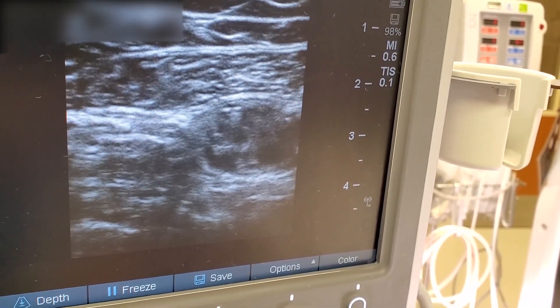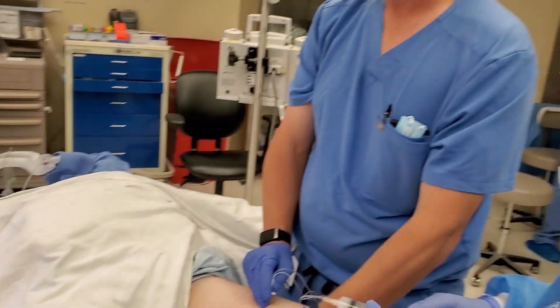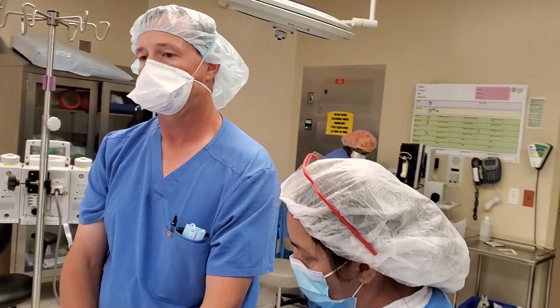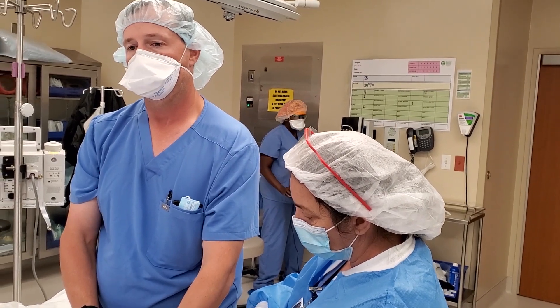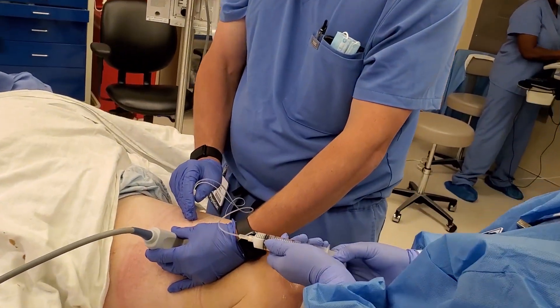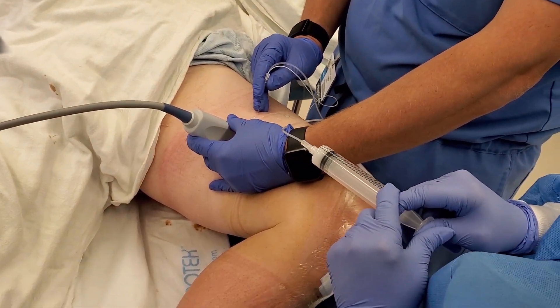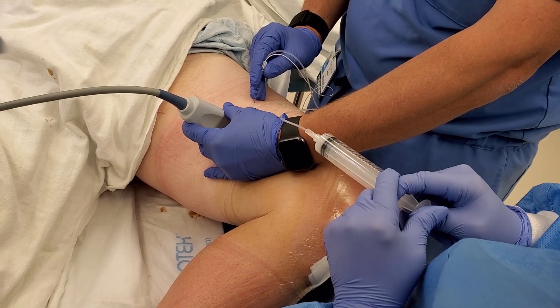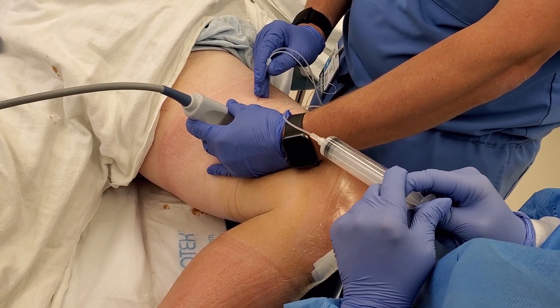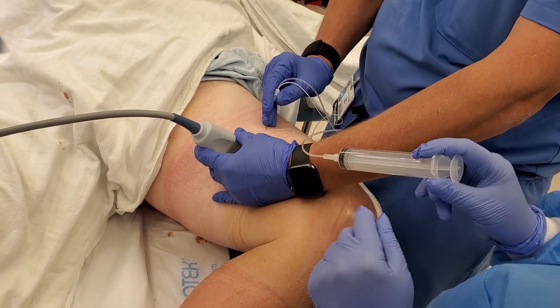What I like to do is inject 15 cc's into the canal, and then save the last five cc's to come out slightly, still deep to the sartorius muscle, and inject the last five just in case the nerve to vastus has split off.